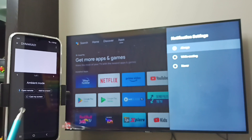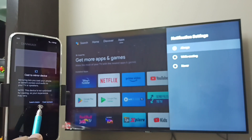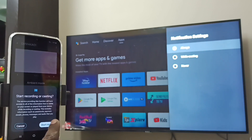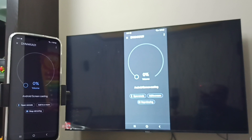Then we need to select Customize Screen — tap on Customize Screen. Then tap on Cast Screen, and then tap on Start Now. See, it's working!